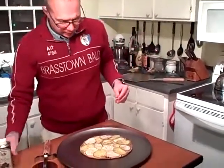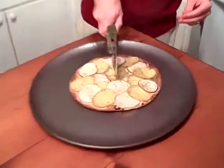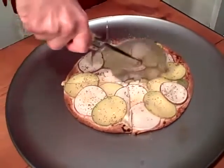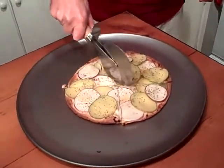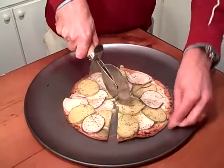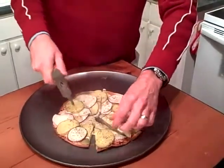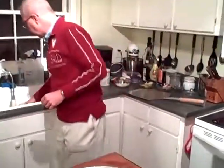We are ready to cut this. And this is our Paris-Roubaix pizza.